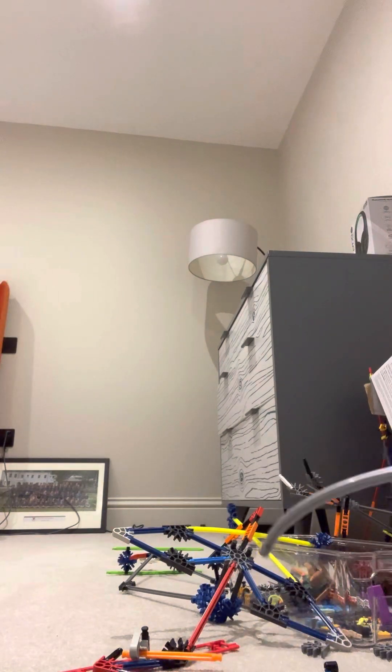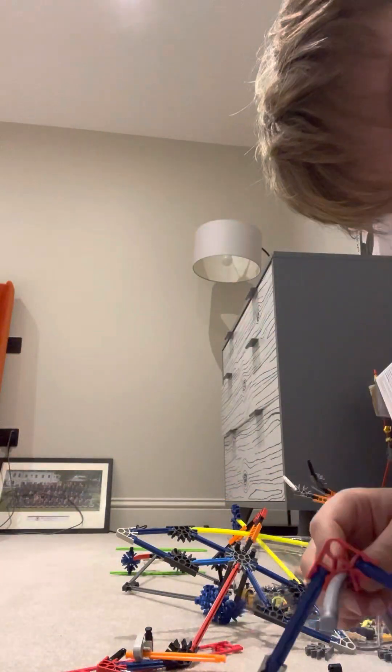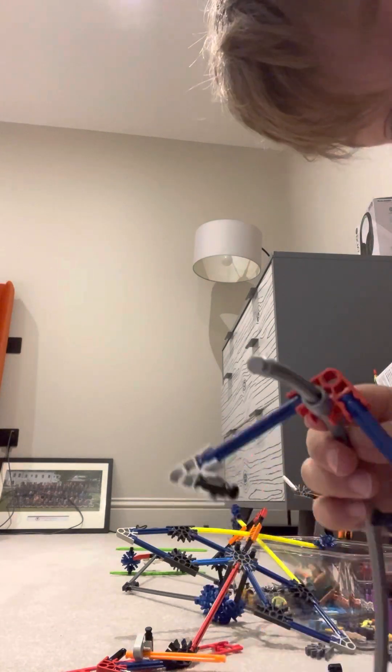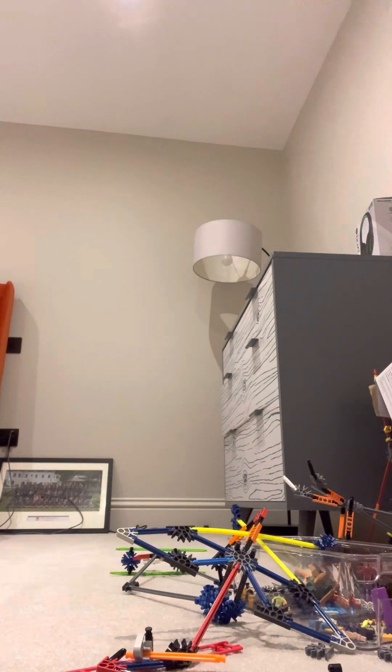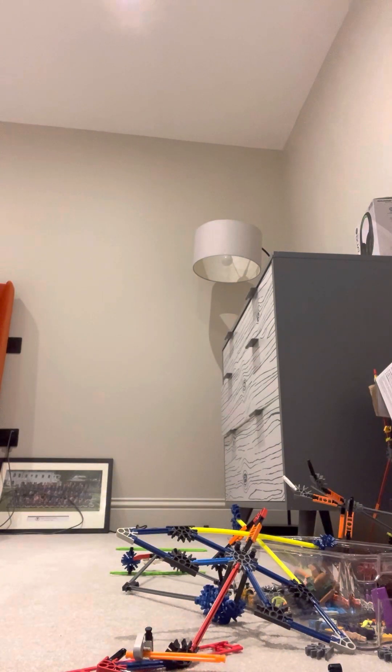Once you've got the arms at the front, you want to start putting these bits on — it's a bit hard, like this. Put it on like that, keep putting it on. Then once you get to a point it'll be like that, and then nearly there. Then keep going on the back just there, and then that's done.